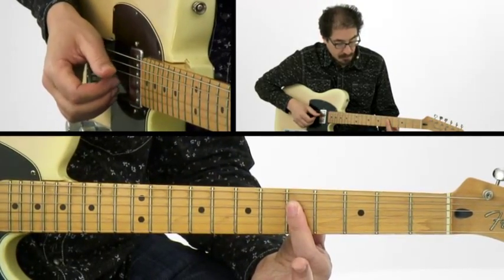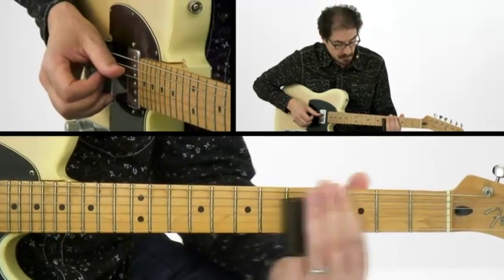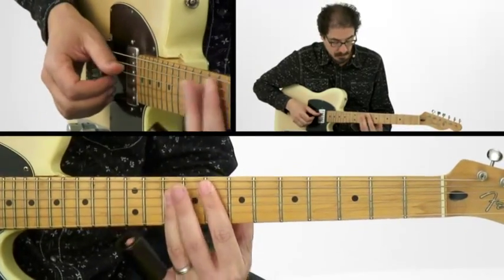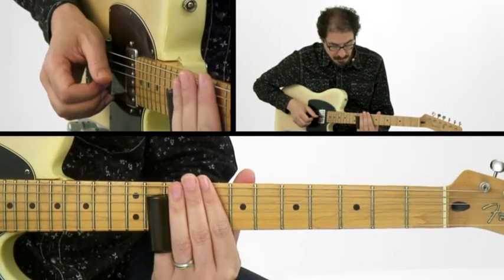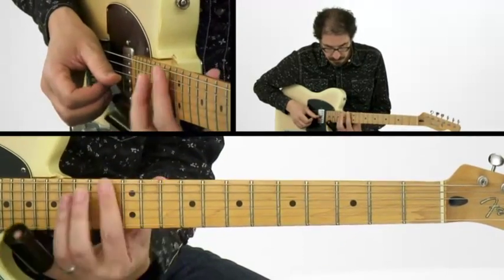So, on the 4th, 3rd, and 2nd string here, and 2nd and high string here. Then for the F chord, think about the top part of this bar chord — we're going to be here at the 10th fret, and then here on the top two strings.